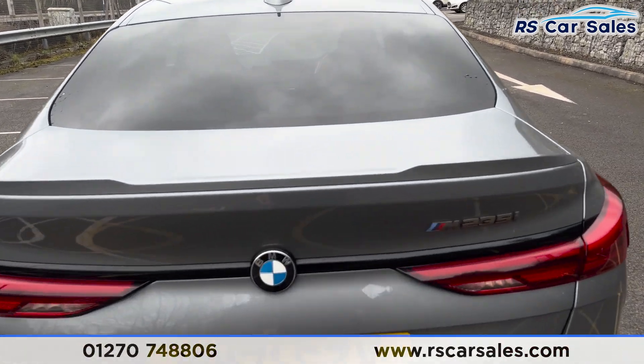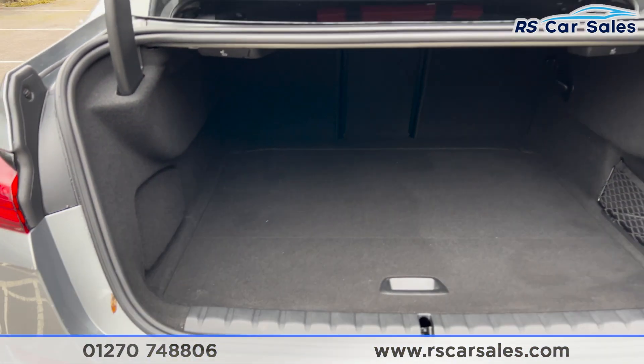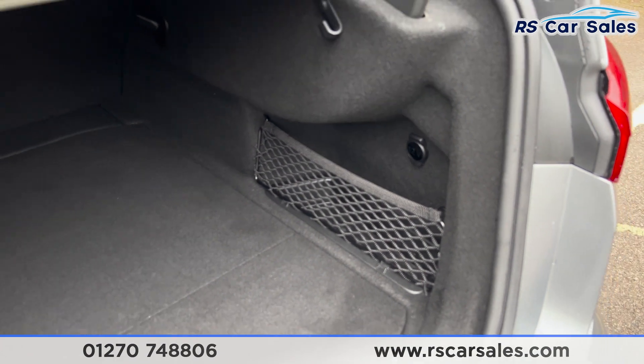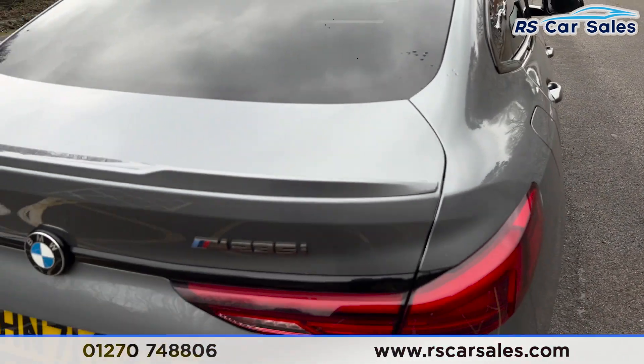As we open up the tailgate — just press the button and it comes up — you can see there's plenty of space inside and it goes quite deep as well. We've also got the accessory net at the side there. Hand in and pull down on the handle to close it shut.